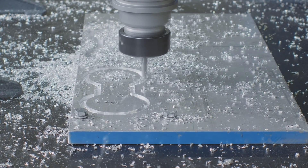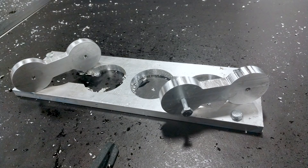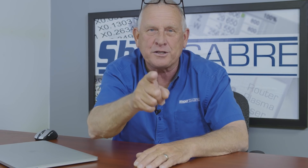I hope you enjoyed the video. Rigid tapping is an option on ShopSaver CNC routers. If you want to see more videos like this, be sure and subscribe to our YouTube channel. If you have any questions, contact us at ShopSaver.com. Thank you for watching.